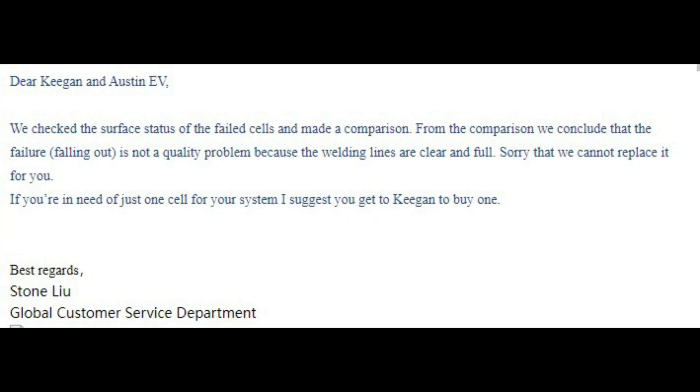The engineers at CALB are just like insurance adjusters here in the US — they only know how to deny a claim. Even if there's no good reason to deny the claim, that's the default answer. Here we can see the engineer's response. Let me quote this part: 'We checked the surface status of the failed cells.'